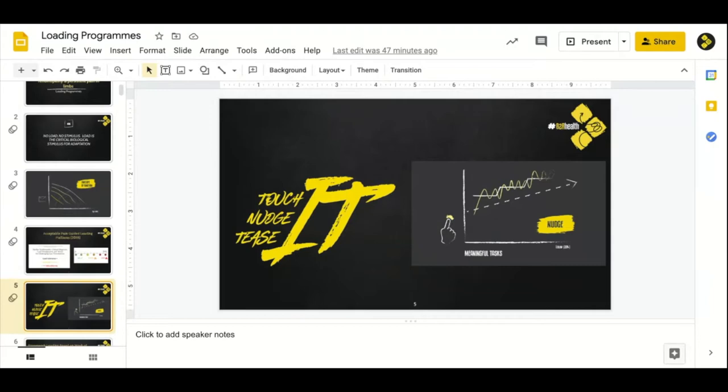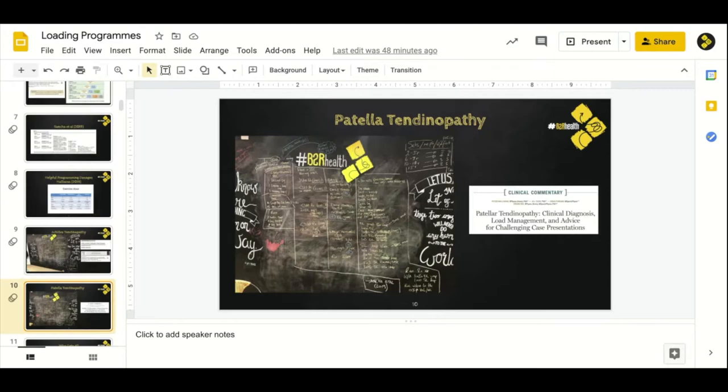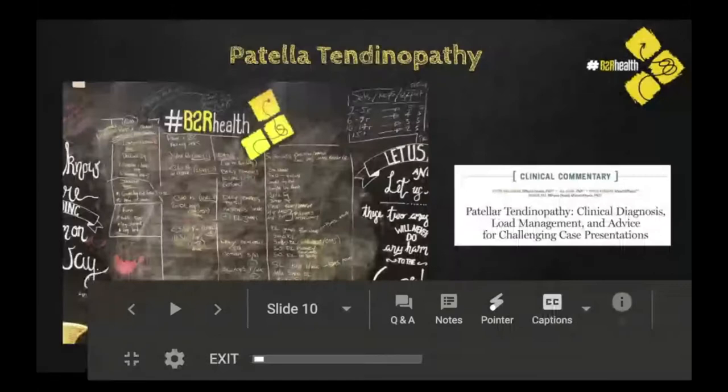Touch it, nudge it, tease it — those were the levels we just mentioned. The dosages chart is going to be a key reference point for what I'll go through in this session. The large part of today's session is going to be the assessment, because the ankle and hamstring — which will be subsequent lectures — will stem off a similar assessment process.